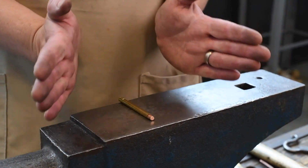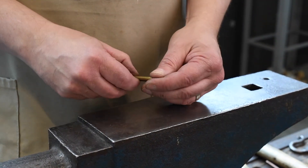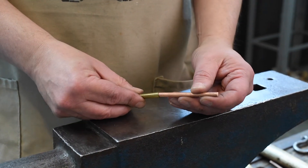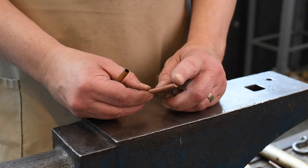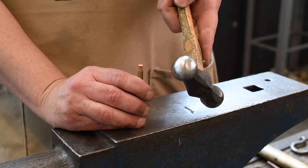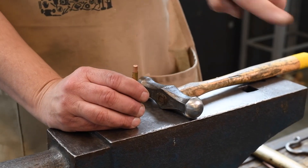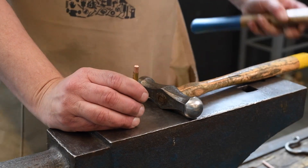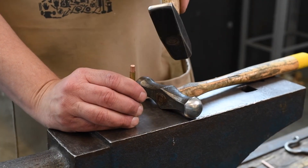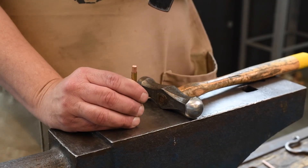This last technique is called upsetting — it's really just taking the end of the stock and flaring it out. This is typically done for different cold-joining processes like riveting or capturing metal together. I have a brass tube that will keep the copper straight while I'm hammering on the end. With upsetting, you generally want to use a round-faced hammer because it will move the metal out from the center of the strike evenly all the way around. If you use a cross peen, the metal will move perpendicular to the cross peen — so if you hit it this way, the metal will move out in an oval.